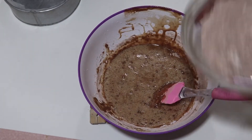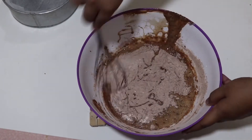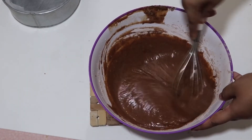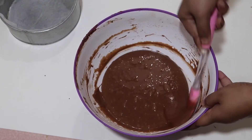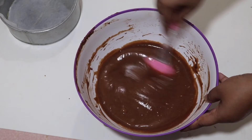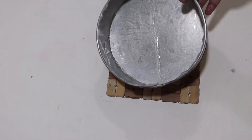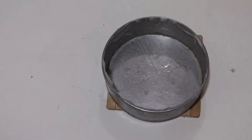Now we are going to add vanilla essence, chocolate essence, and vanilla essence. We are going to add a cake mold and a baking powder. And we are going to add a cake mold.